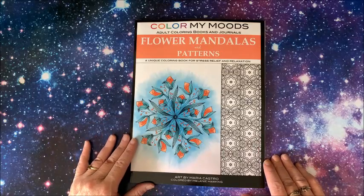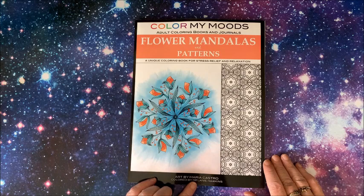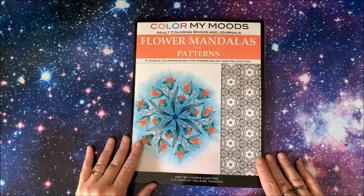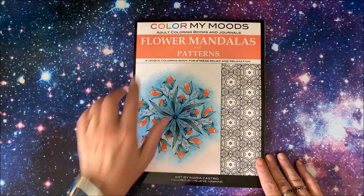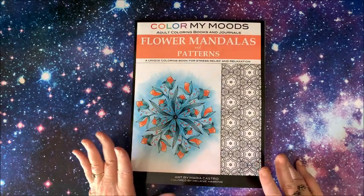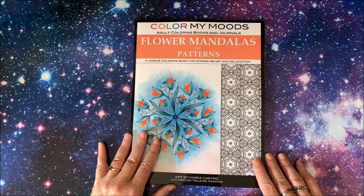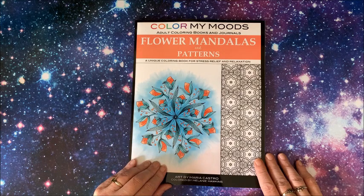Hello everybody and welcome back to Lisa's Coloring Corner. Maria Castro contacted me and asked if I wanted to do a flip-through of her newest book. This is in her Color My Moods line of coloring books, and there are a ton of them out on Amazon. This one is Flower Mandalas and Patterns: A Unique Coloring Book.